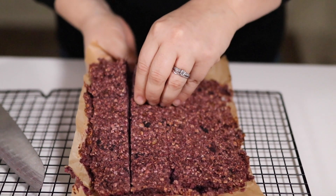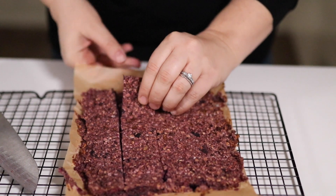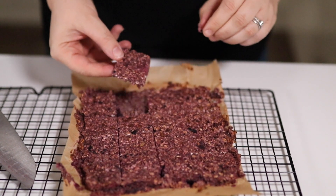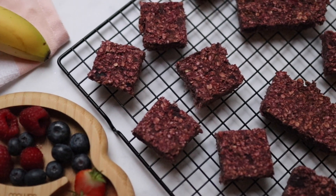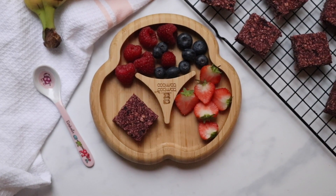Once it's cooled, we're going to cut it. The mixture may stick a little to the outside of the paper — don't worry about that, it's totally normal. We're going to cut it into 8 large or 16 small pieces. Our berry and oat bars are ready to serve straight away. They'll also keep in the fridge for up to four days and can be frozen as well.